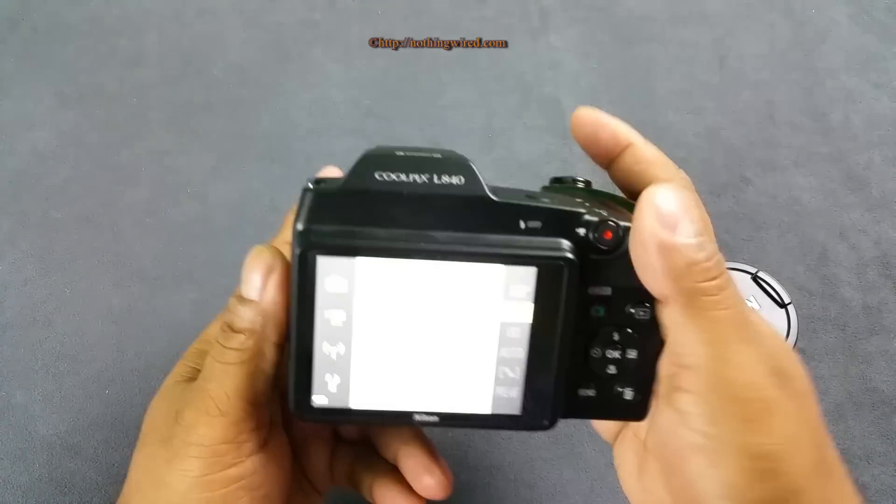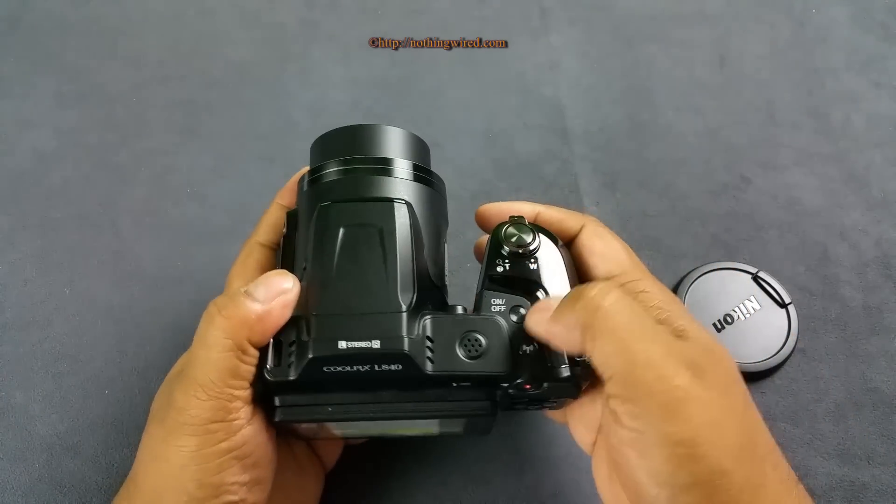It has big fonts, it's easy to navigate, and very user intuitive.